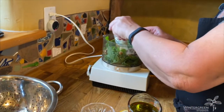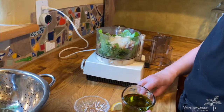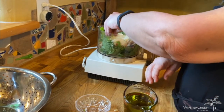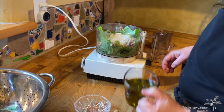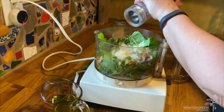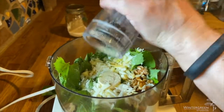Thank you, Monica. A little bit of parm, and a couple of squeezes of lemon, which you don't normally add in pesto, but sometimes you do. And then I'm going to put in half the olive oil and blend it and then add the rest. And also just a bit of pepper and salt.